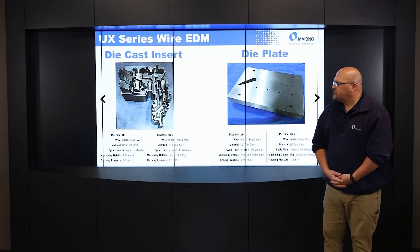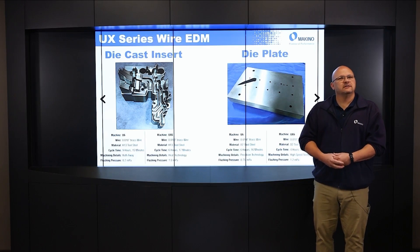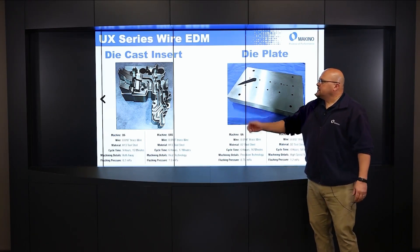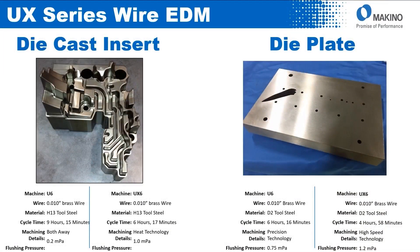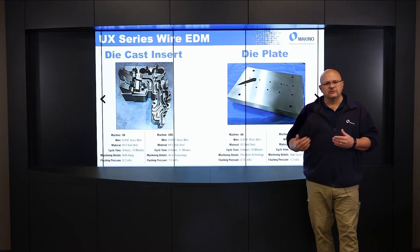There are a couple of examples to illustrate the heat technology. The first thing people say is it improves cutting in unsealed conditions — that's a hundred percent true; that's where the biggest advantage comes in. This die cast insert on the left is a prime example of an unsealed cutting condition. All these tests were done with 10 thou brass wire as our baseline. On the U-6, cutting that part took nine hours and 15 minutes. Using the UX-6 with heat technology and improved flushing, the same part took six hours and 17 minutes — about a 30% improvement in cycle time.